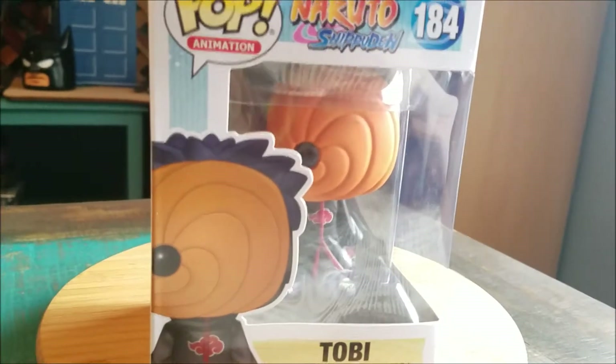Hey guys, Cheatsy Poof here and we got another pop to add to the collection today. This time another one from the Naruto series. We have Toby.